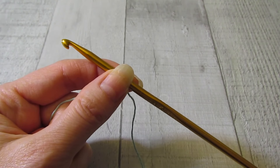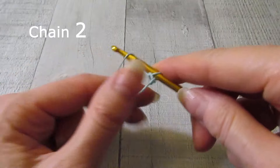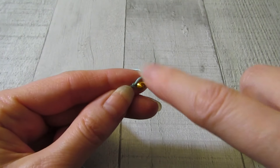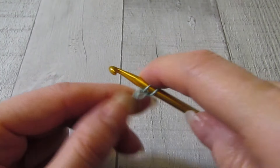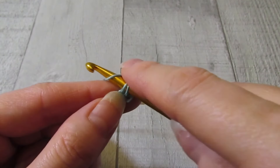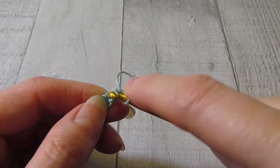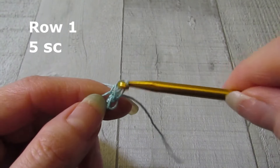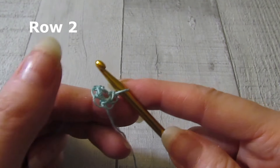Alright, so we are going to get started with this project. We're going to chain two, and we are going to work five single crochet in the second chain from our hook. So I have my five single crochet.